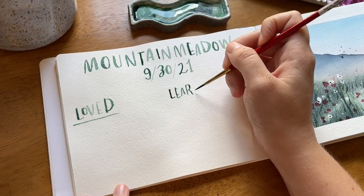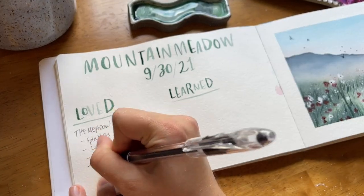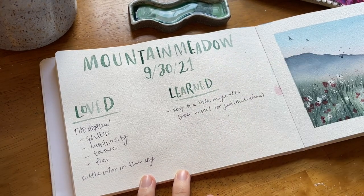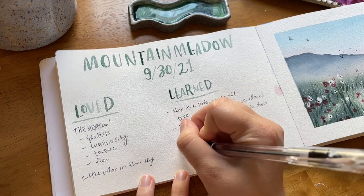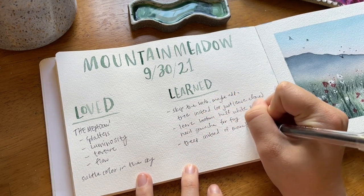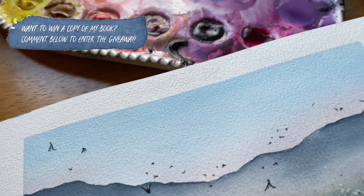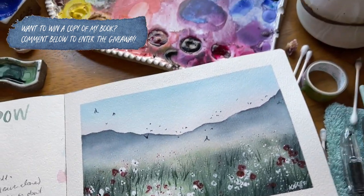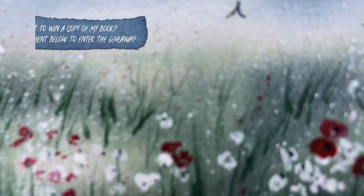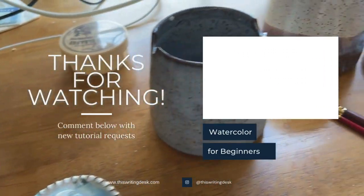Now let's talk about what I loved and what I learned. I love the luminous textures, I love the splatters, and I love the tiny little details in this scene. What I learned: maybe skip the birds and put a tree instead, maybe try to mix the sunset color ahead of time so I can leave the bottom half wet and not need gouache. But honestly I think this scene turned out really cool and I hope you had a fun time watching it. You can leave a comment to enter the giveaway to win a copy of my book — any comment — I would love to hear from you, and I'll see you next time.